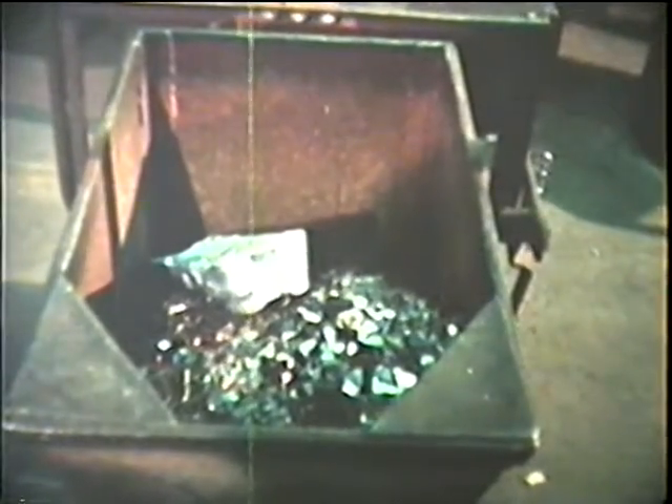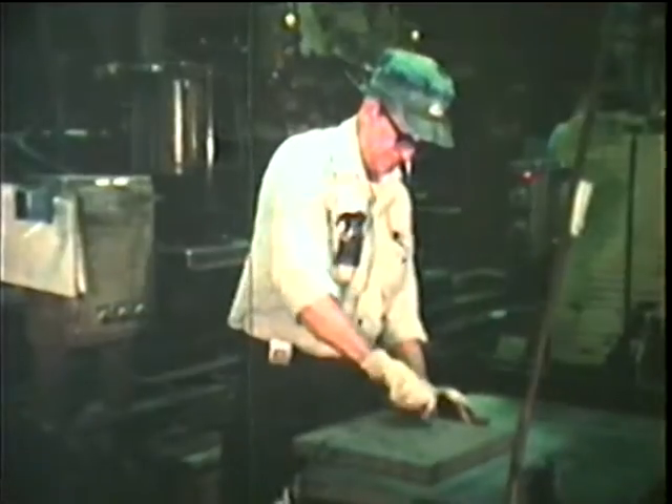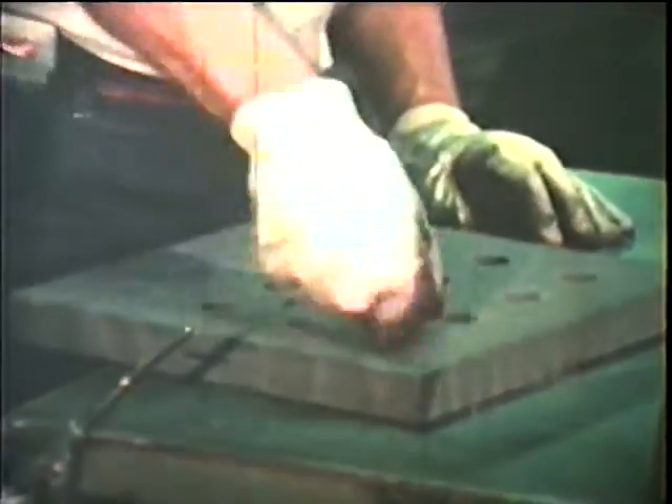The metals used here are aluminum, nickel, and cobalt. Now heat up the mixture in a furnace at a very high, very hot temperature. While that's cooking, decide what shape you want your magnet to be and make a mold of that shape.